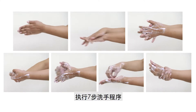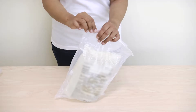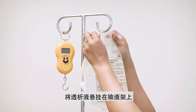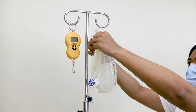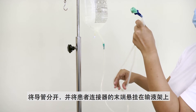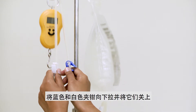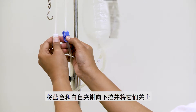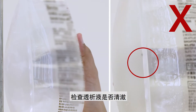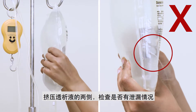Perform the seven-step hand-washing and dry your hands completely with a clean paper towel. Tear the outer pouch of the dialysis solution and hang it on the drip stand. Separate the attached drain bag from the dialysis solution, separate the lines, and hang the patient connector end on the drip stand. Pull both the blue and white clamps down and close them. Check that the green pull ring and frangible seal are intact, that the dialysis solution is clear, and squeeze both sides to check for leaks.